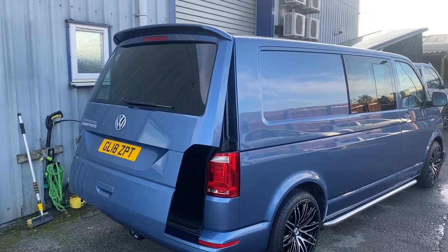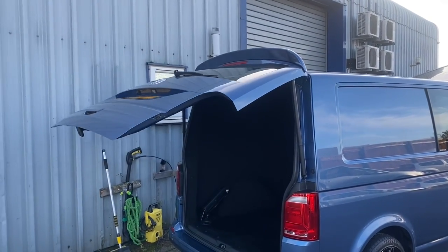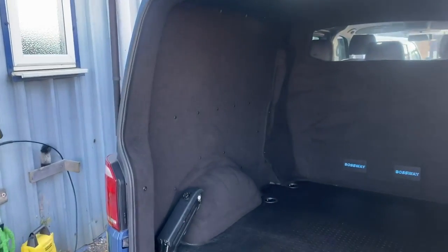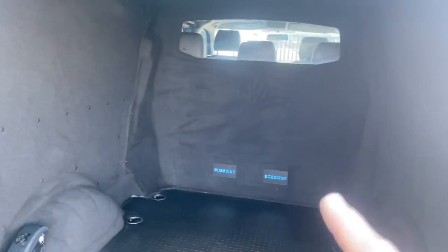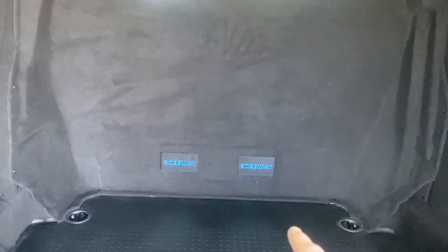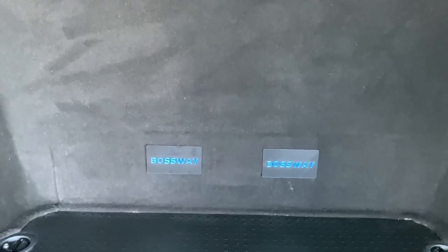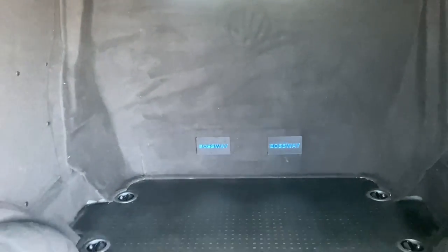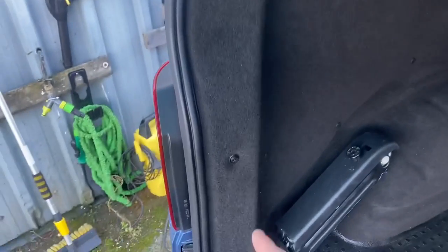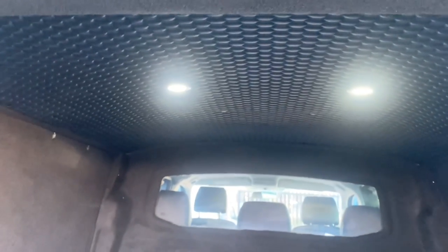In the back of the van it's all fully carpeted. We've also fitted a bulkhead on this van. These holes here are where you'd pull the lever to drop the front seats — we didn't like them being exposed so we've custom made two bossway cover plates in there. We've also added a switch in here to keep the LED lights on for longer while loading.